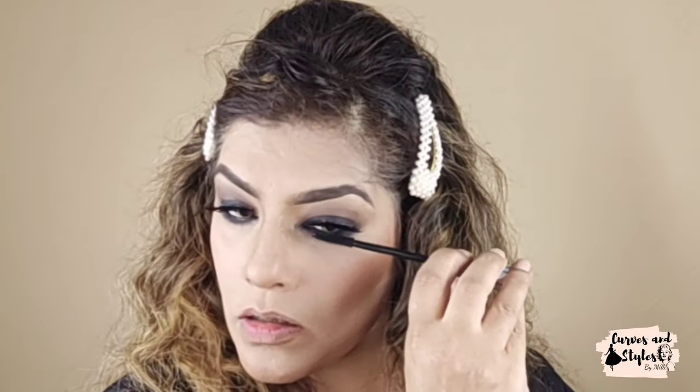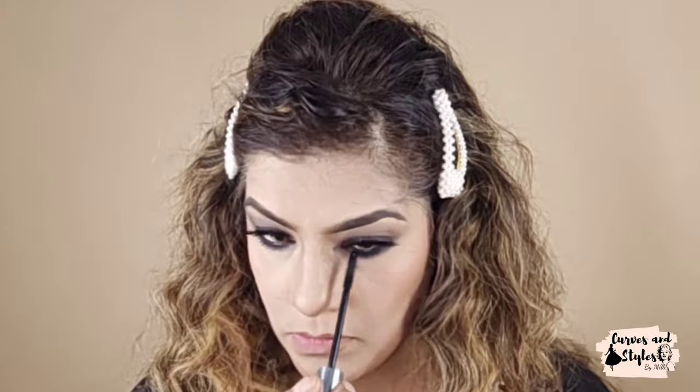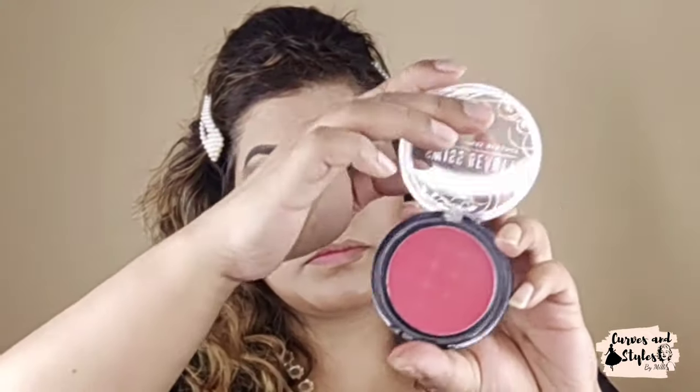You can see that my contour is also intact with the powder. Now I will use false lashes — I like these lashes. Now I will put mascara; I am using Swiss Beauty mascara and I will coat my lashes well.